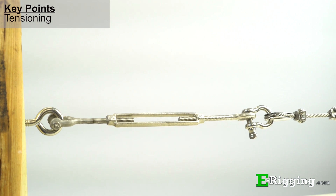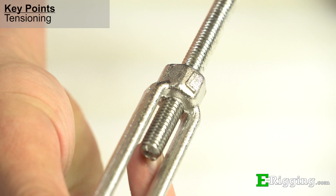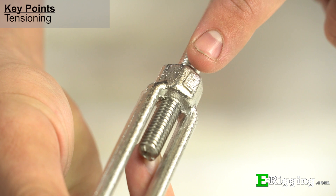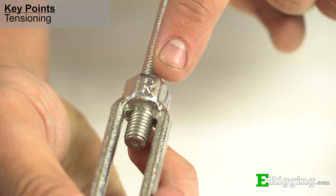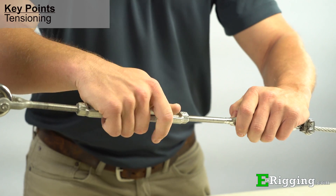Turnbuckles can tension assemblies without twisting them up, because one end fitting is left hand threaded and the other is right hand threaded. This design feature ensures only the turnbuckle body twists when tensioning.